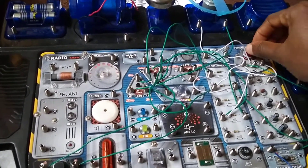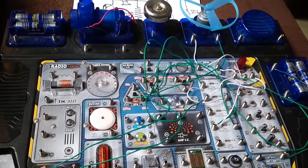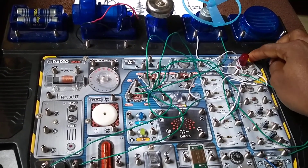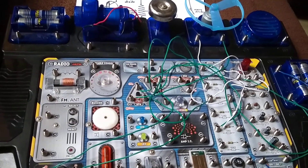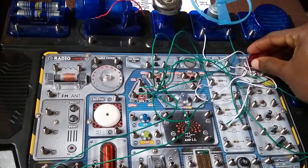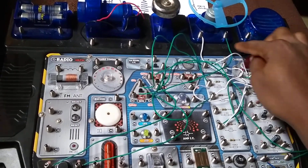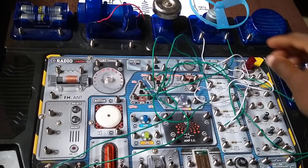So I will turn it all the way down. Then I would adjust the variable resistor until the motor just begins to move. So let me turn it this way. The motor is not moving. The motor is not moving.